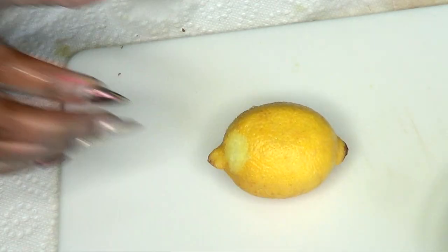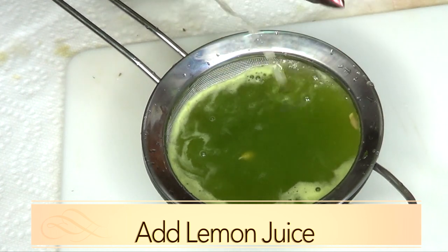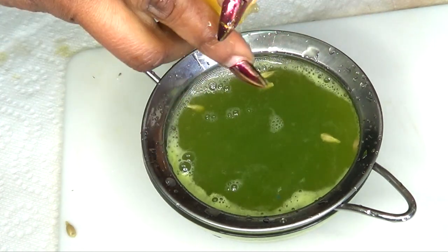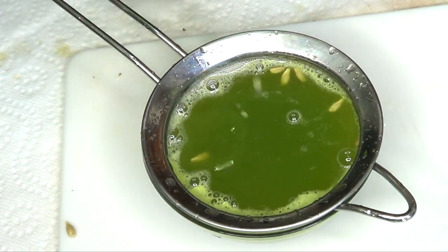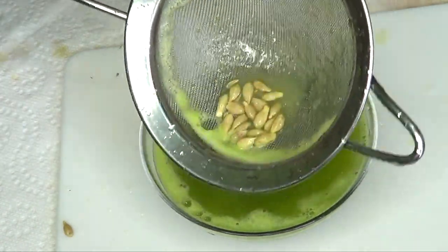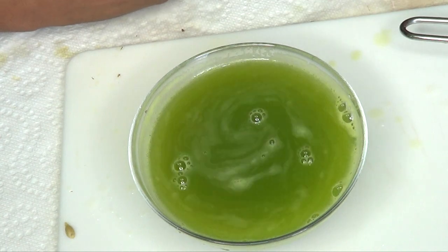Next, reach for your lemon — one medium lemon. You can choose to add more lemon juice if you wish. Squeeze the lemon juice in, remove the seeds, and give it a stir.